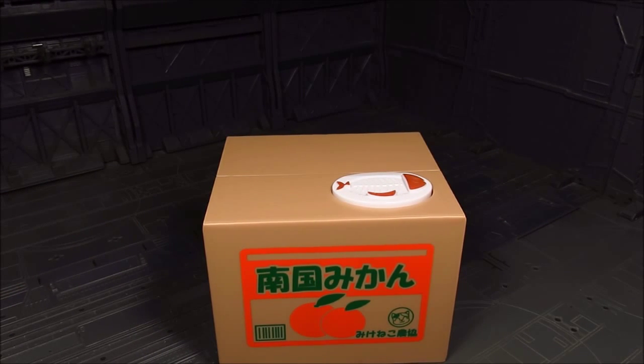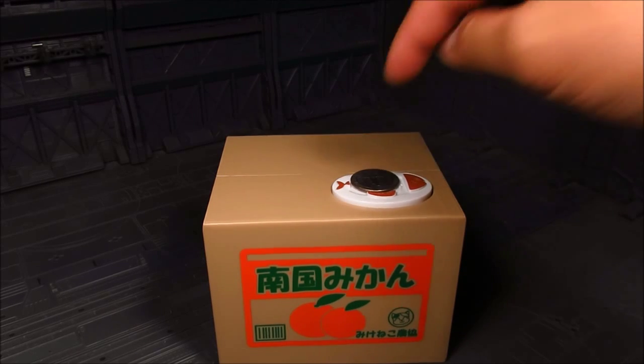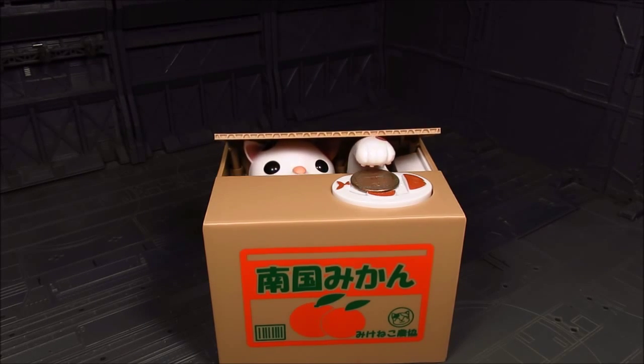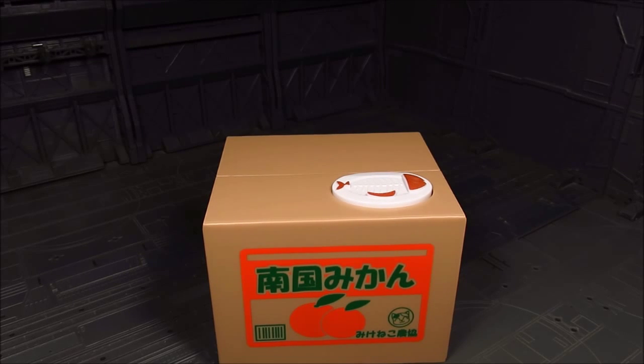I can't remember if I did a video, but I do have the Godzilla coin bank too. That one you need to put a coin to make it work. I got this from Nippon Yasan — it's a nifty place. Check out their Japanese collectibles, kind of like what I do with Ami Ami.